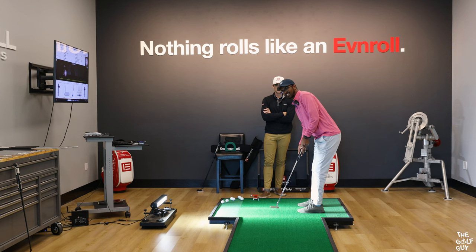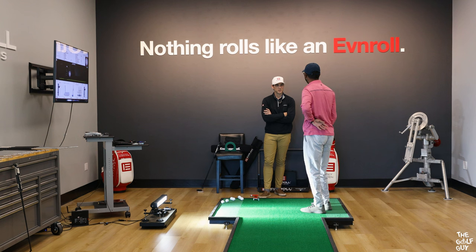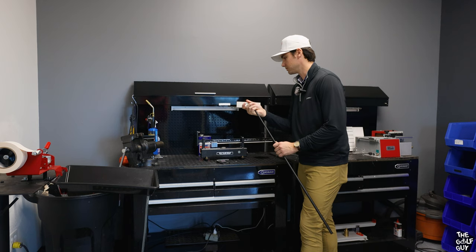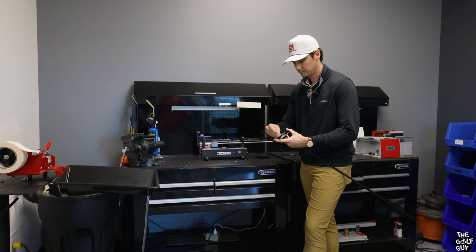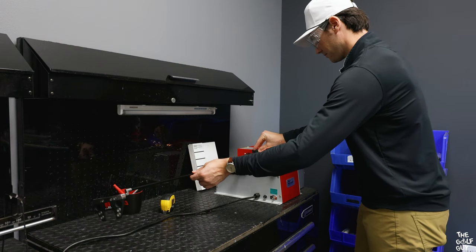My work here is done — let's go ahead and build this for you, and I'm going to show you the process. Pretty cool getting to see my putter built in front of me — from picking out the shaft to seeing the head go on and having everything cut and bent to my exact specs. This putter was truly set up for me.